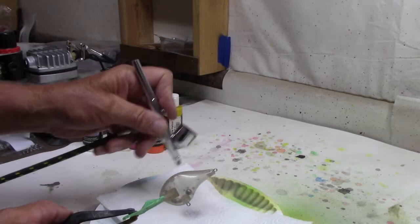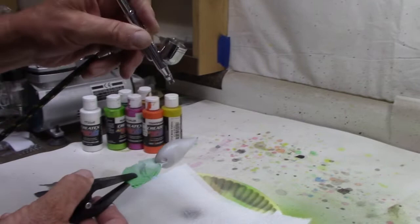Hey guys, a while back I ordered some of these D10 body style lures that had a D16 bill — basically a lure that's going to get you down to 12, 14, 15, 16 feet, somewhere in that area. Works real well for the lakes around here. I painted up a couple of them, I needed to do another one. I kind of wanted to do it in a gill pattern, but this time around I want to use all pearlized paints. First step — let's get a base coat on here.